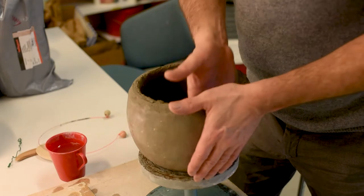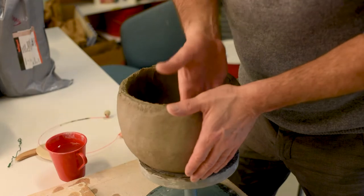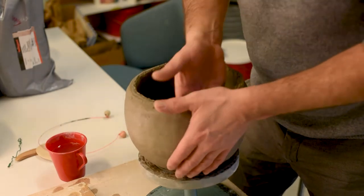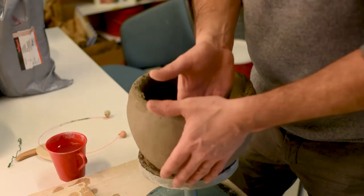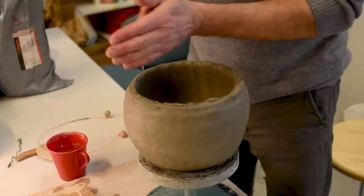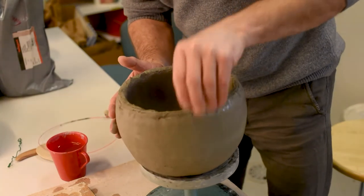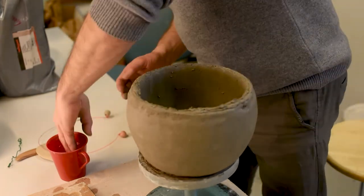I have the edges almost the way I want them. This is actually one of my favorite techniques — I lock my hands and just pull to get the edge really nice. A little bit more water.